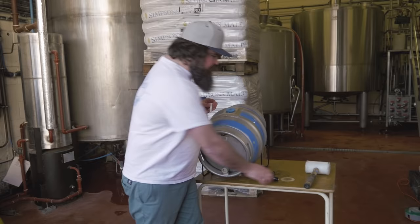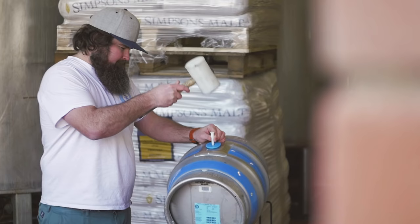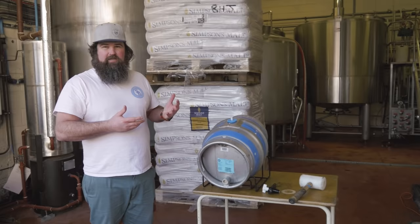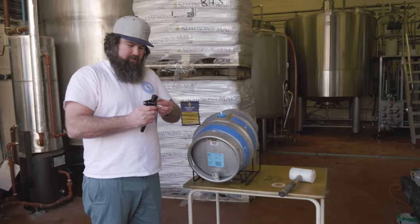We're now ready to start tapping. Take the file and the mallet, put the file in the center of the top bung, and tap it until it pierces through. Once it's pierced through, leave it in there for now, because when you tap the beer with the tap it could come gushing out if that's open.